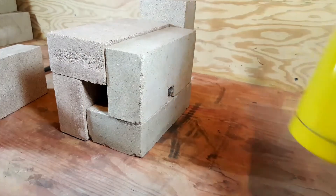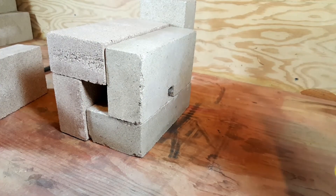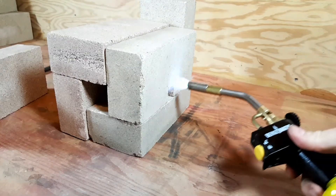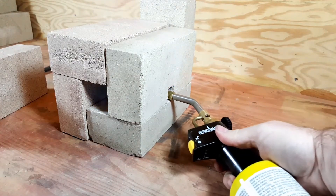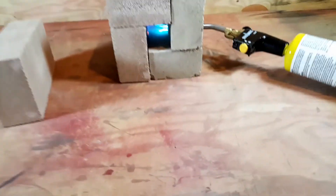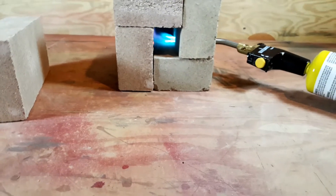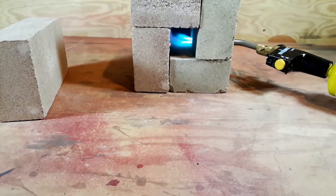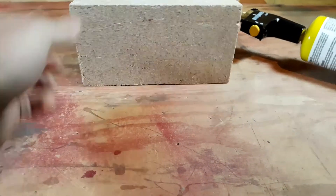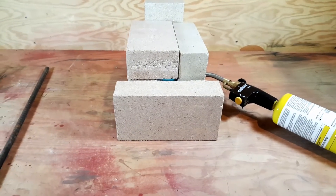And get the forge nice and hot. Boom! We got fire! Whoa, I love it. Let's let it warm up.